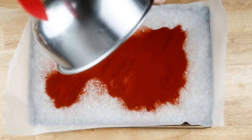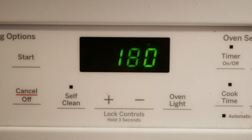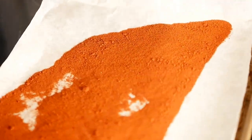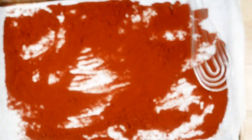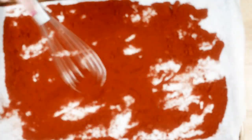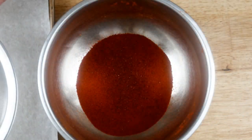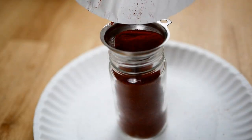I want to dry this just a little bit more while I work on the rest of the peppers, so I set my oven at around 180°F and put the pepper powder on parchment paper and let it dry out just a little bit more before putting it in an airtight container. Here's the powder out of the oven — I had it in there about 15 minutes. It's looking nice and airy and fluffy, and that's how you want it. Now I'll strain it one more time and into a little spice jar it goes, using a small funnel.